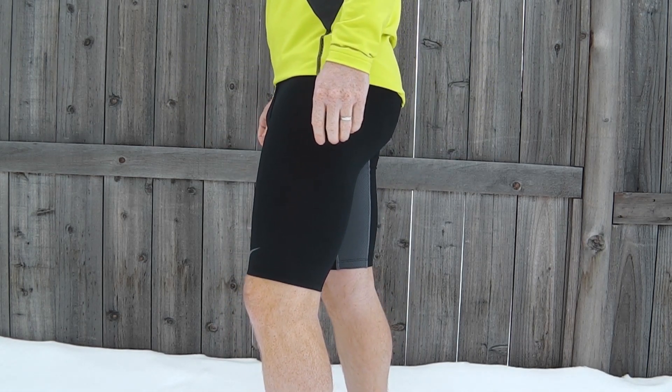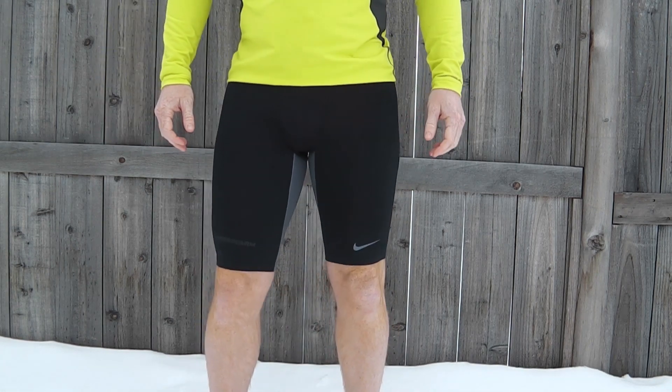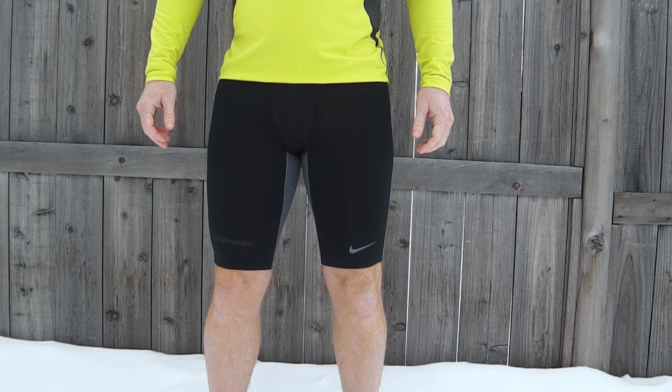These are cut to compete with a streamlined silhouette and exceptional range of motion. I like the length of these as well — with a 9-inch inseam they provide good coverage for your upper thighs too.